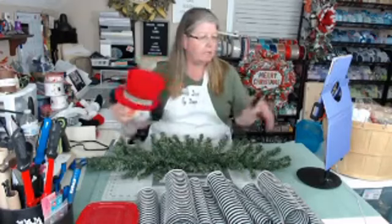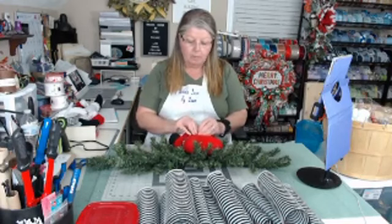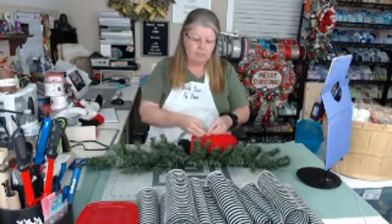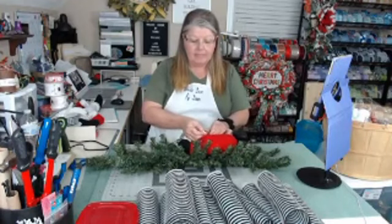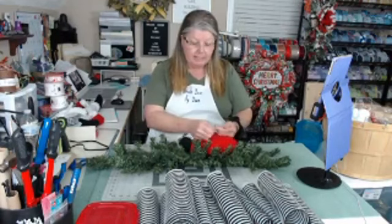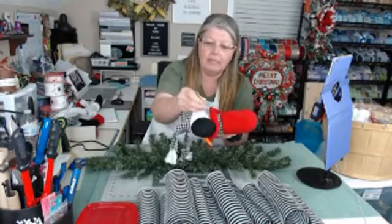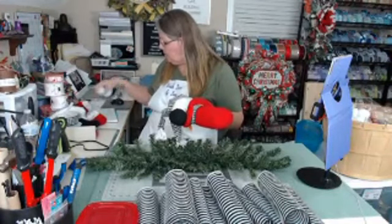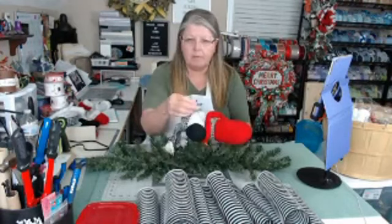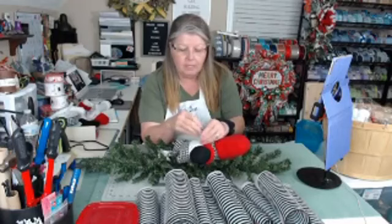I want to put him on first and then build around it. These attachments, if you've never used one, come with wires in them. Most wires are okay, but some are a little thick. If I were doing a wreath, I'd take those wires off and replace them with my own floral wire — it's just easier to manage. The wires on this one are thinner and easily bendable, whereas thicker ones can be a pain to get around your frame.